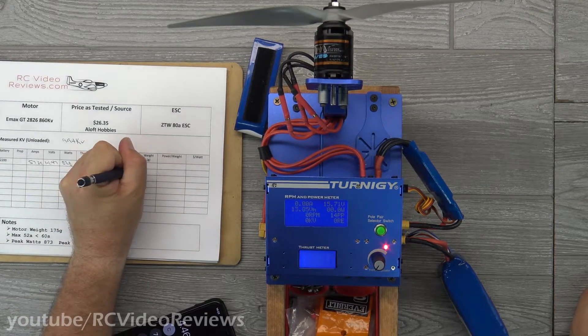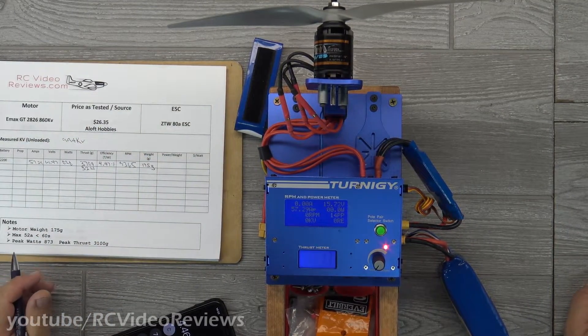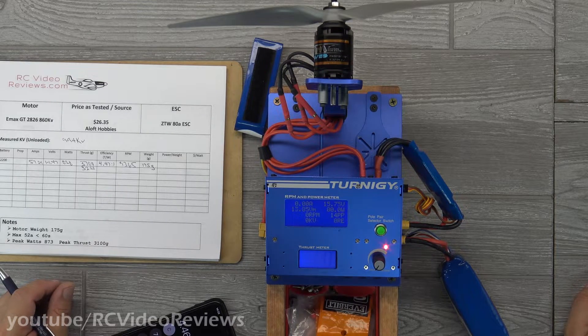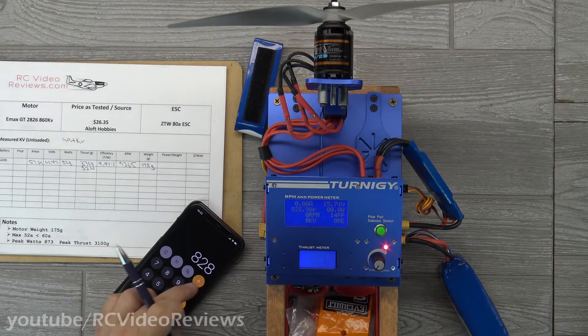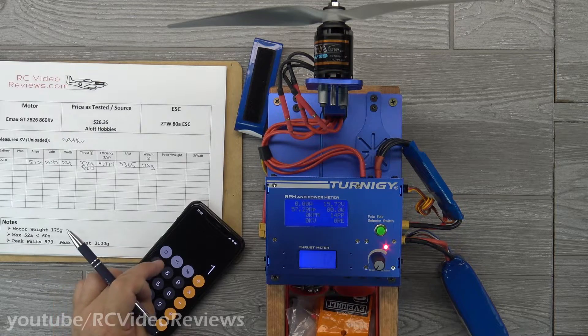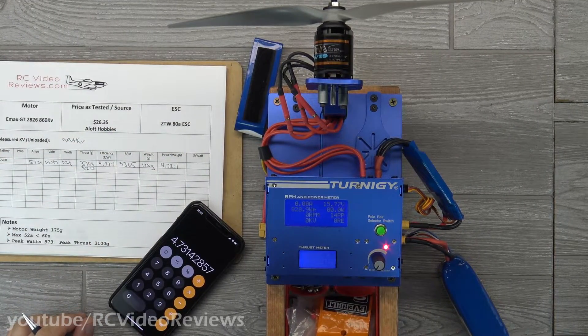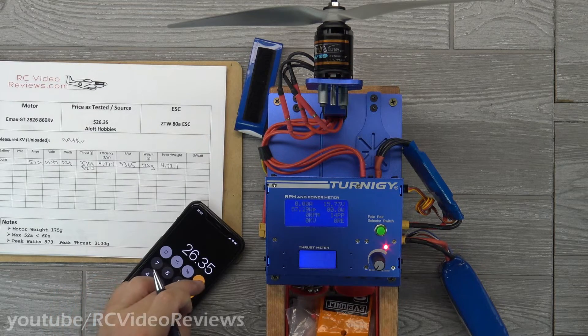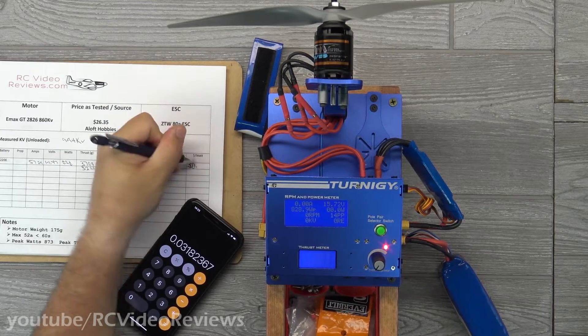Now for power to weight: the motor weighs 175 grams. There was some discussion last time about power to weight — we really want to use the airframe power to weight, but since I don't necessarily have the airframe built or selected, I include a power-to-weight ratio for the motor itself based on wattage. So 828 watts divided by 175 grams gives me a 4.73 to 1 power-to-weight ratio. Then dollars per watt: $26.35 divided by 828 watts — look at this — 0.03 dollars per watt.